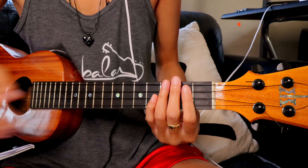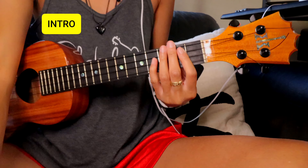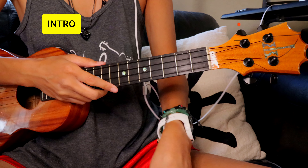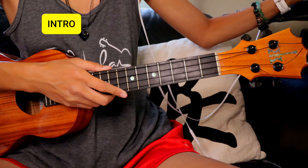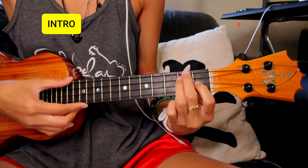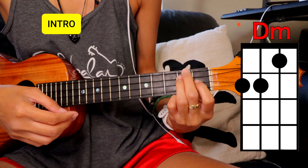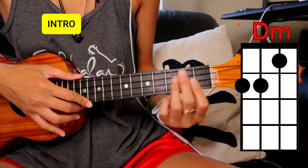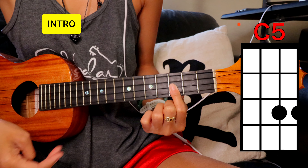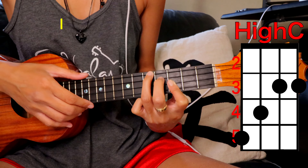Now let's play along. Watch my hands for the strumming — just copy whatever I do. We're going to start with the intro: just one little strum, D minor. Then it's going to go C5, and then C strum into the chorus.